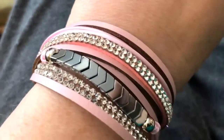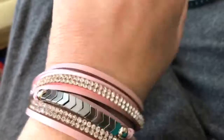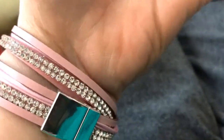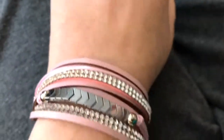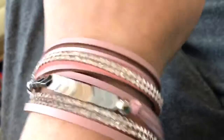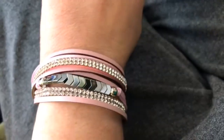Look at this beautiful layered bracelet. Now you can buy a bunch of bracelets and layer them yourself, or you can buy one of these that has a magnetic closure — so easy. You can change it around, move them around. They have so many different colors, so pretty, and just so easy to put on and lightweight.